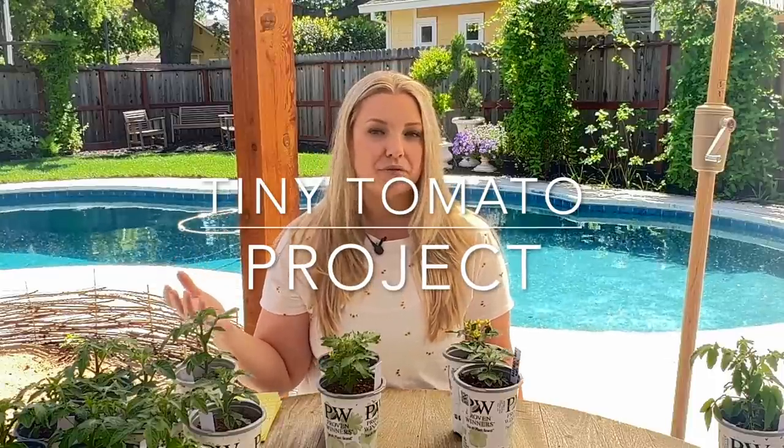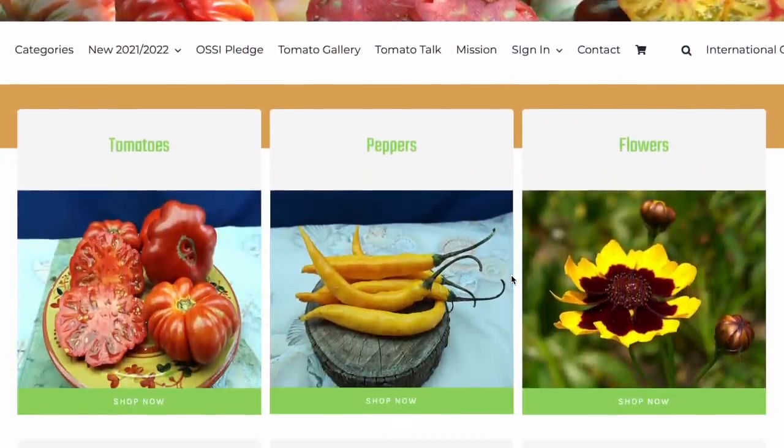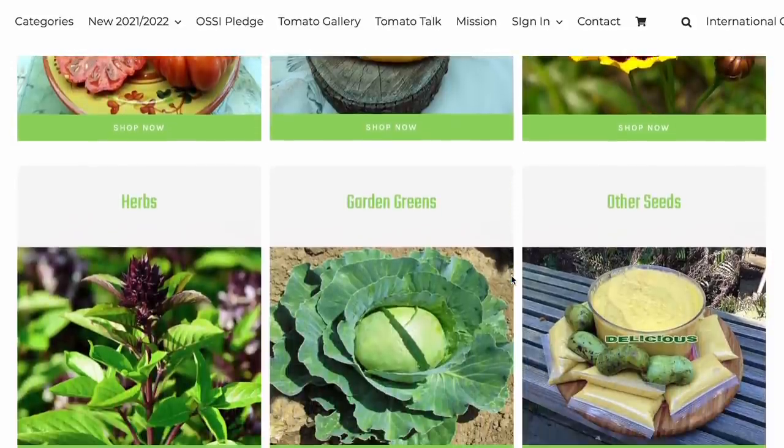I got 11 different varieties of micro dwarf tomatoes to try out. Most of my micro dwarf tomato seeds I got from the ultimate tomato guy — Curtis from renaissancefarms.org. He is out of Bloomington, Indiana, and he is just the ultimate obsessed tomato guy. He also has a YouTube channel with over 400 videos on different varieties of tomatoes that he grows and produces seeds for. I will leave a link to his website below and you can order his tomato seeds from there.